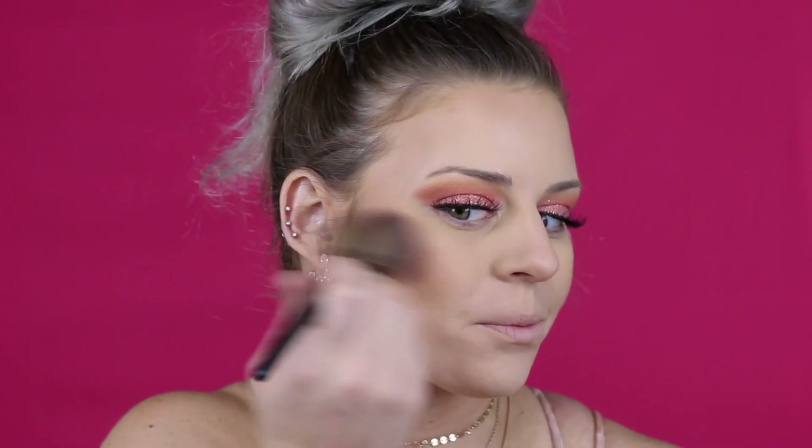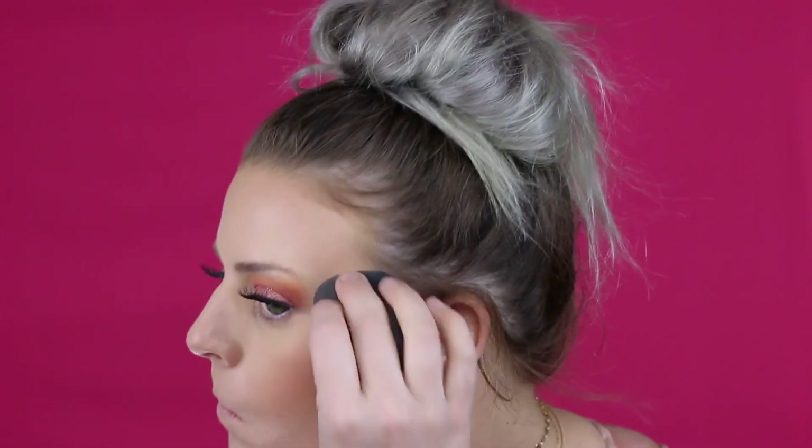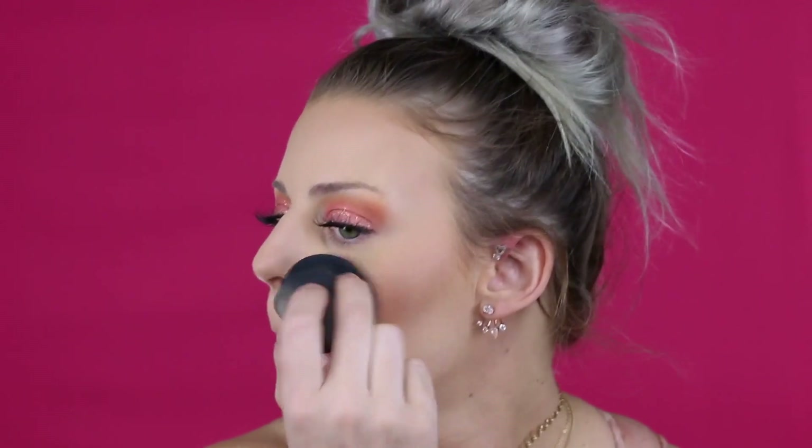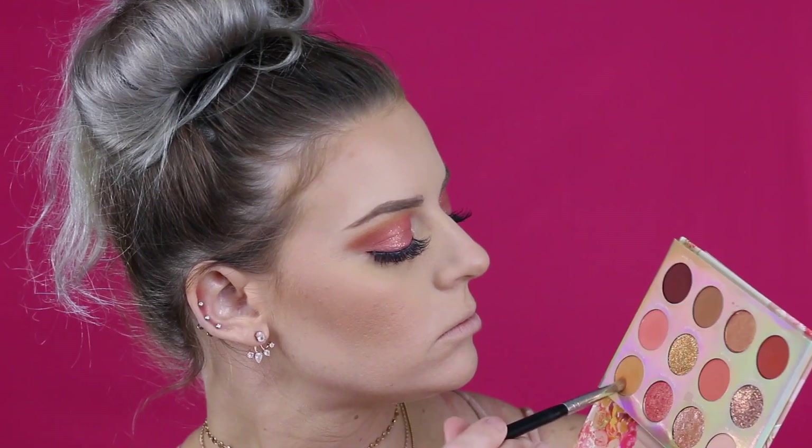This is the Milani blush — I think it's called Luminoso or something like that. I've used it for years and years. I apply it on my cheeks and then use my sponge to blend the bronzer and blush together for no harsh lines.